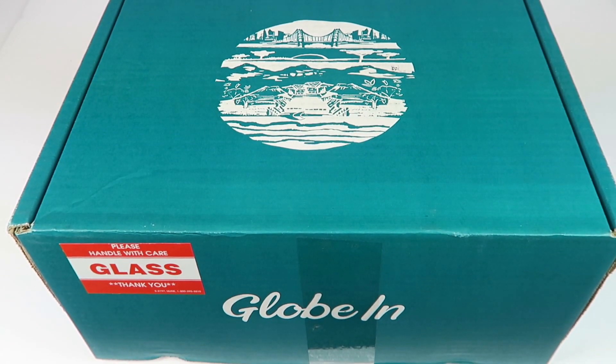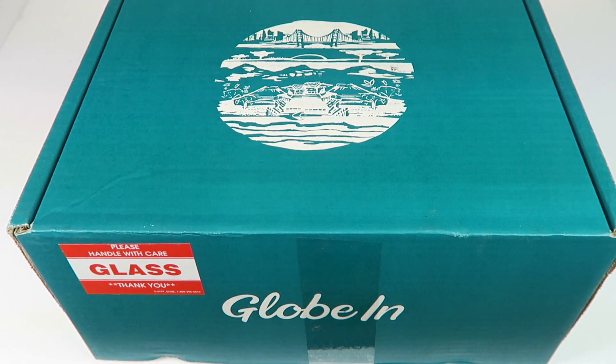This is my unboxing for Globin for April 2017. Globin has two different themes each month now, since they have so many subscribers. You can choose which one you want in your account between the first and the fifth of the month.